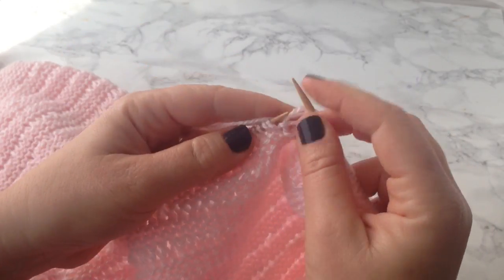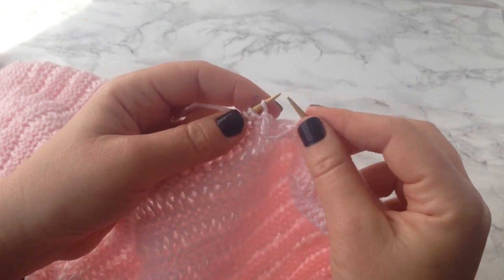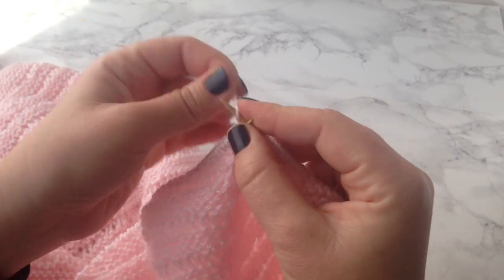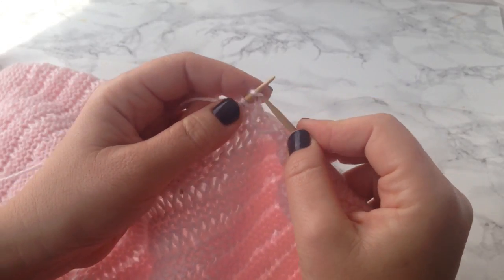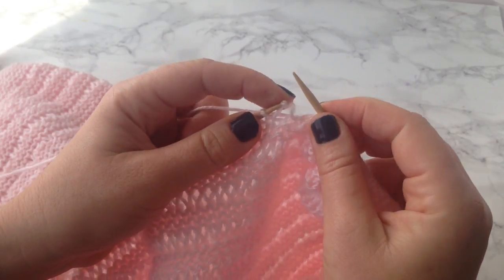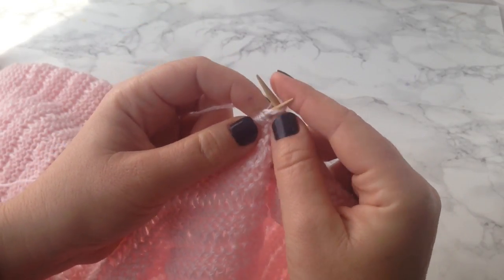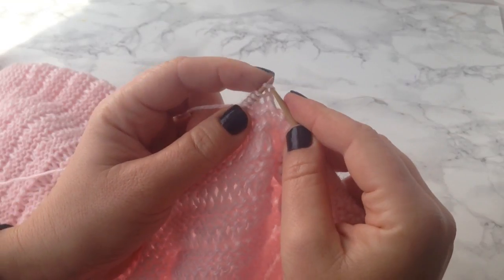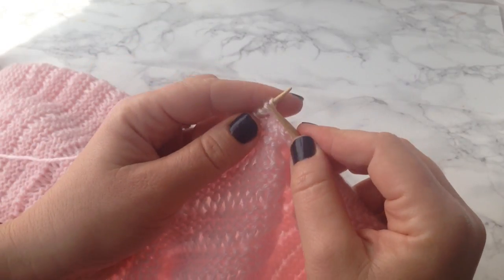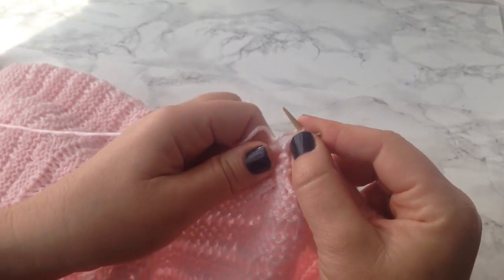So we knit two, and then we drop the wrapped stitches — that's why this is called the drop stitch. You've got this kind of thing right there. So you knit two and then slide these two wrapped stitches off, knit, and then drop two, and you go all the way across this next row, knitting two and dropping two, until you get to the end.